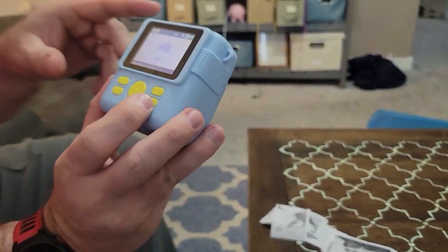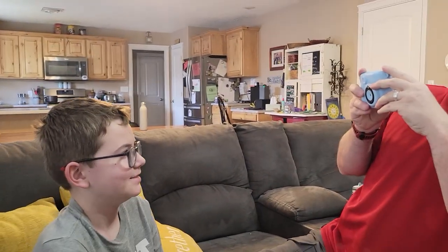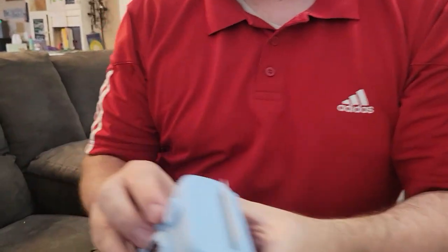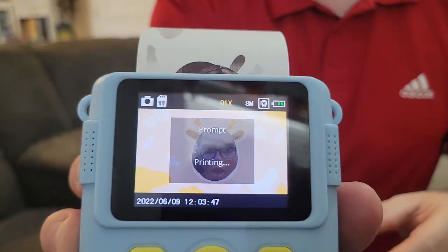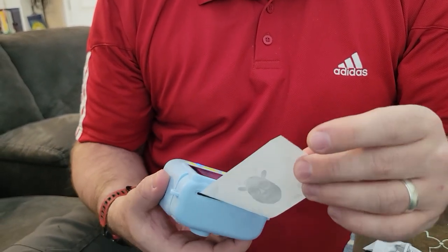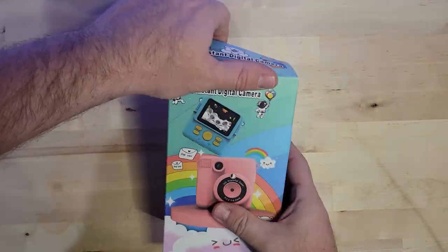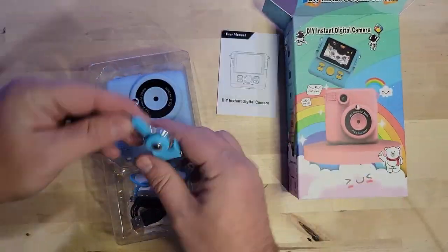Do you want to be a giraffe? You totally did a giraffe face! I have to scroll back to where you are. Now we're getting our giraffe — you can see it printing on the back. Hold it for a while. And here's our little giraffe guy.